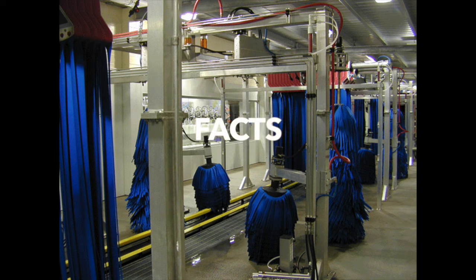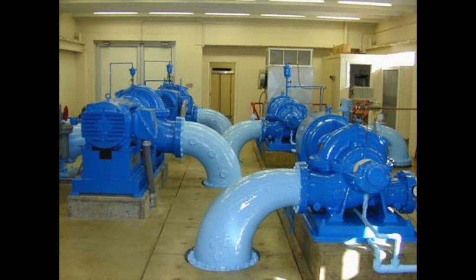Some interesting facts: AC motors are used heavily in fan and pumping applications. Many of these applications are in heavy fluid areas such as car washes, water pumping, etc. In such applications, the AC motor is susceptible to failure due to fluid ingress.